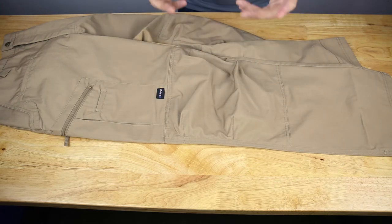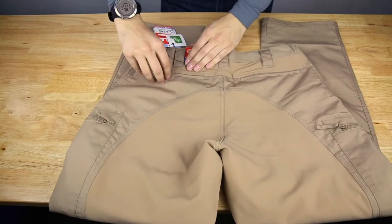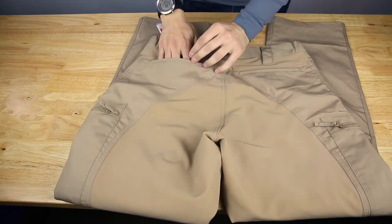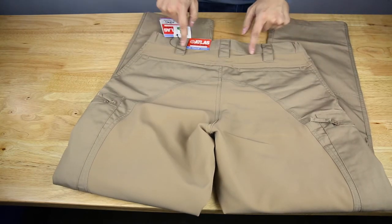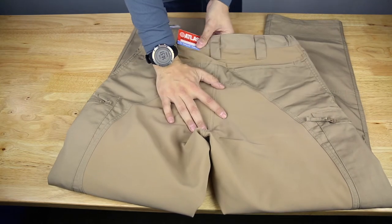Back here is the wallet pocket — pretty standard, no closure, no velcro, zipper, or anything, so it's just gravity-fed in there. Notice the stretch panel here — these are pretty nice, so if you're wearing the pant and you've got to squat, it'll flex so your backside doesn't come out.